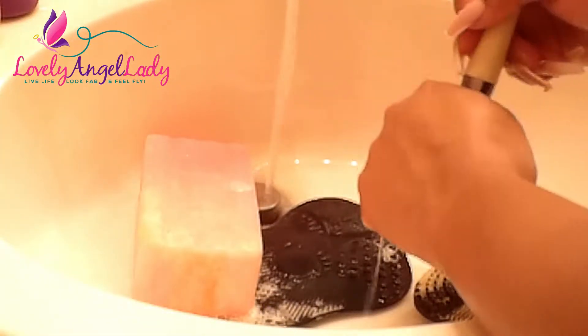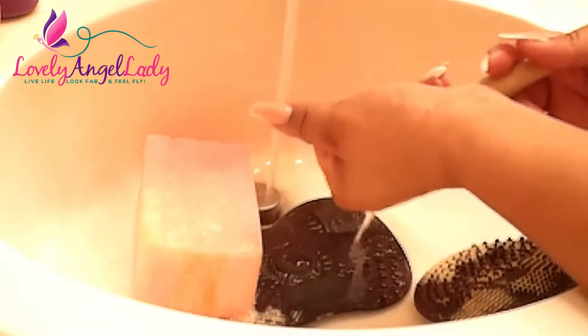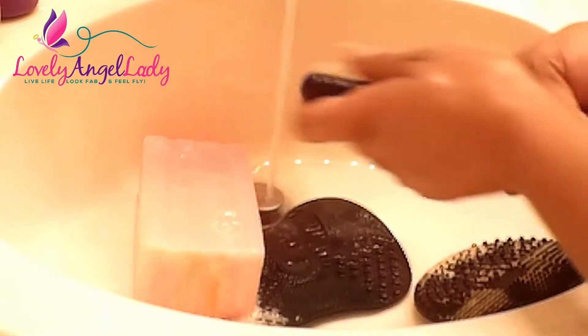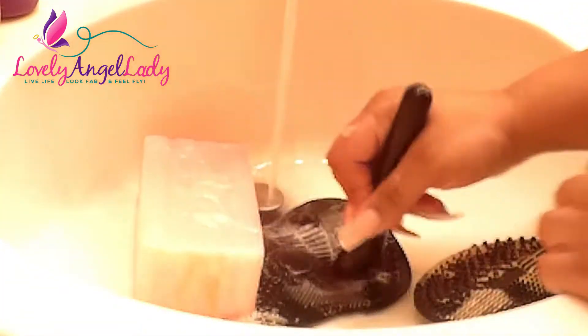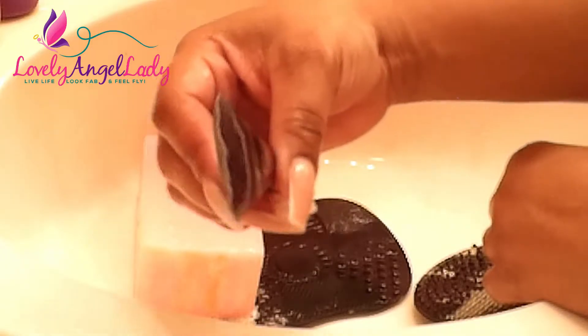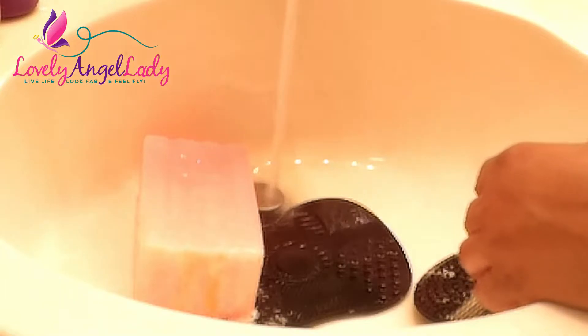You can find EcoTools brushes at Target, Walmart, Ulta, and Amazon. This elf brush I use when I'm doing my contour — the shape is perfect for blending whether it's cream or powder. I usually use it a little with both. It's easy to clean — just squeeze and at the end you see white bristles, not brown anymore. When you're contouring with darker shades, especially with brown skin, you'll really see the color come out during cleaning.